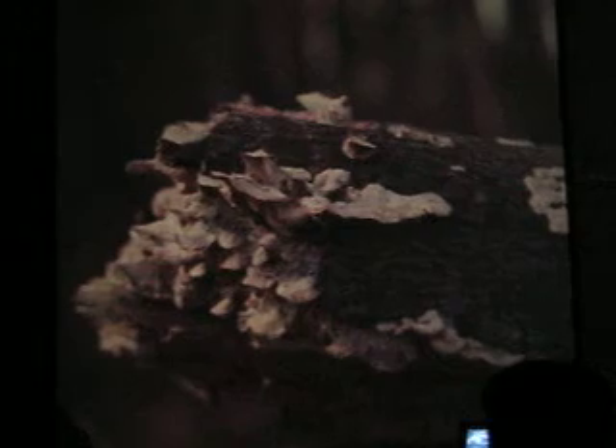There are some shell fungi on campus — Polyporus — helping to decompose that log. We don't have any slides for that.